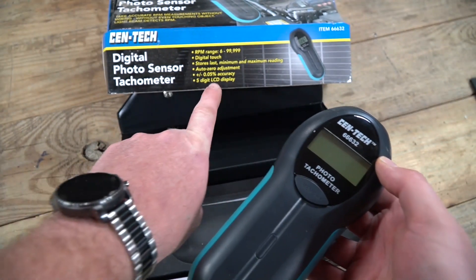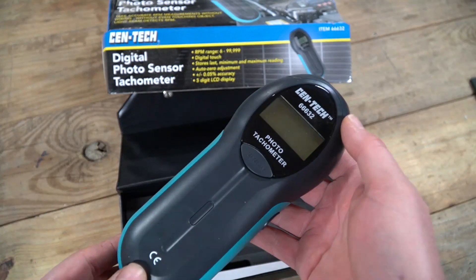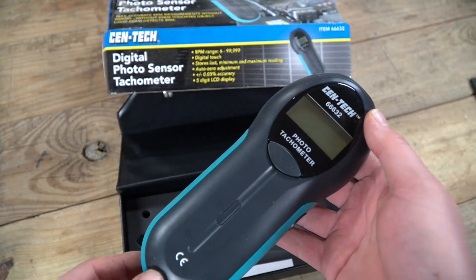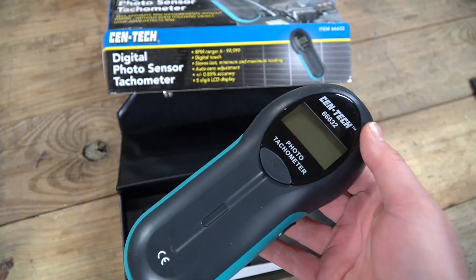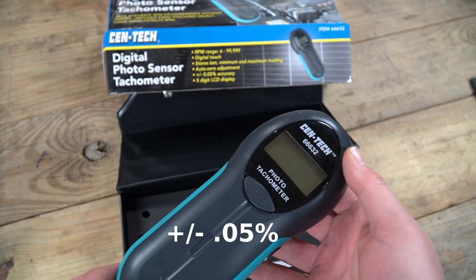It has a plus or minus 0.05% accuracy, as you can see on the box, which is pretty good if you're just trying to set RPMs of anything at home. If you're trying to set RPMs of an engine or a PTO, that level of accuracy isn't a big deal.